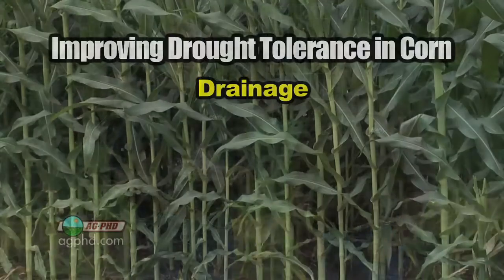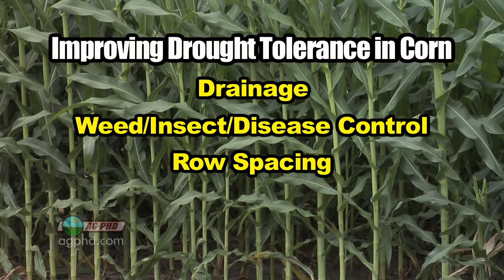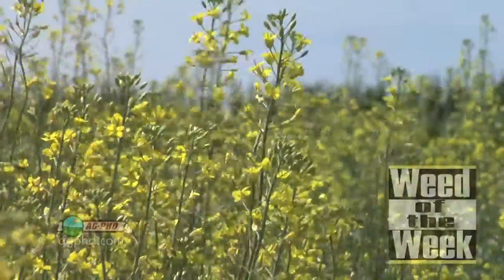That was a lot of steps, but there are simple fixes for your farm — little things that will improve your production this year and also improve your drought tolerance. Whether it's improving drainage, improving weed, insect, and disease control, considering changing your row spacing, or making sure you have the right balance of nutrients and ample fertility in your soil — that may be the most important thing. And don't forget compaction too. You have to do all those things right, and weed control is so critical.